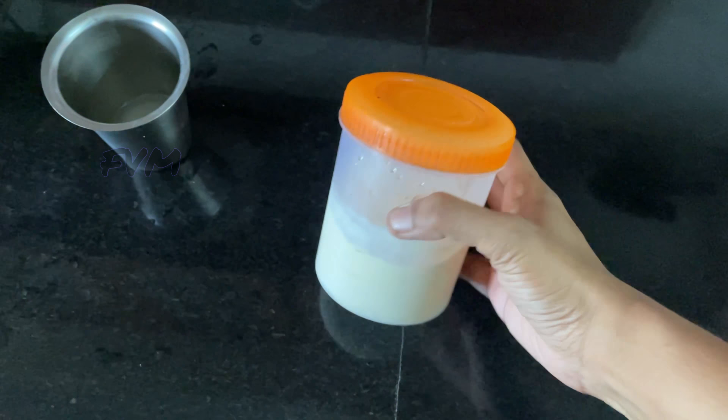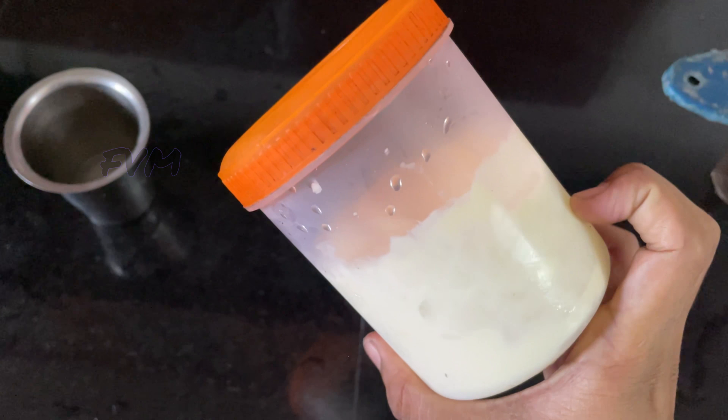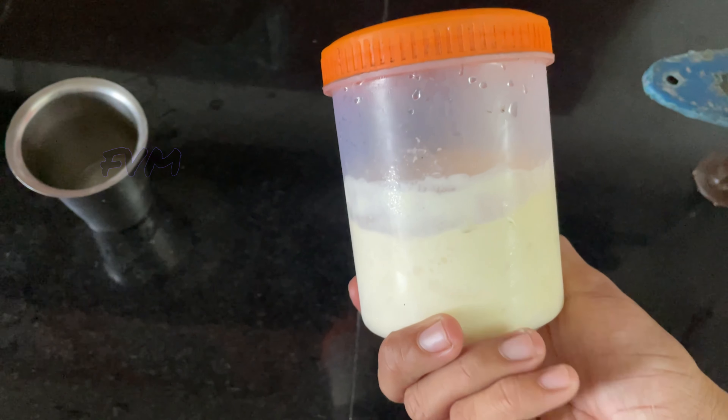I am using this. I am using this chicken in the fridge. We will use a little of this.